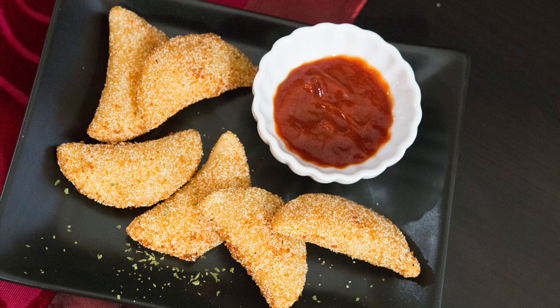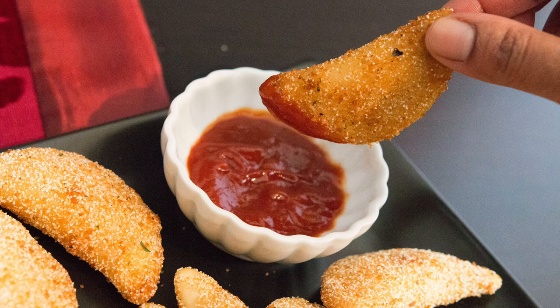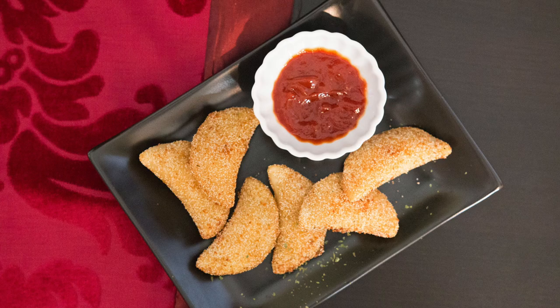Traditionally, this is served with plain old ketchup and it makes a great snack or appetizer.